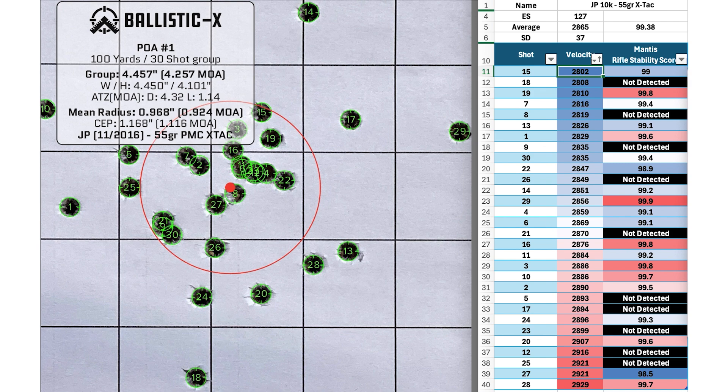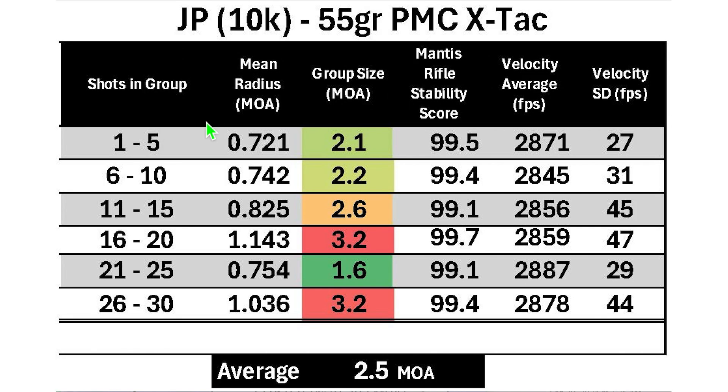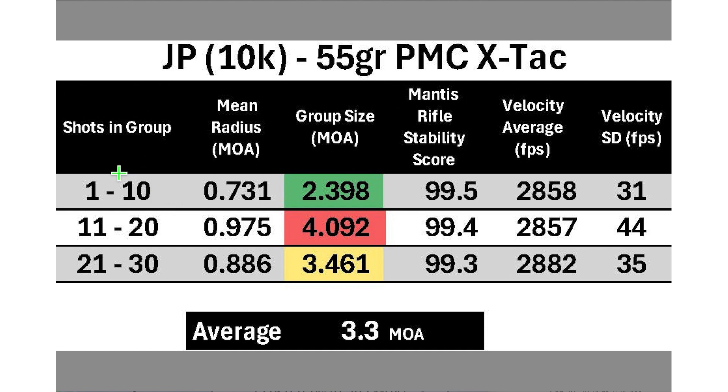Looking at the least stable shots — I like to have a stability score of 99.0 or better. Shot number 27 was 98.5 and shot number 22 was 98.9, but both ended up pretty close to the center, so I got pretty lucky on those. Breaking the group down into six five-shot groups, the best was 1.6 MOA and the worst was 3.2 MOA, with an average of 2.5 MOA. Broken into three 10-shot groups, they ranged from 2.4 MOA to 4.1 MOA, with an average of 3.3 MOA.